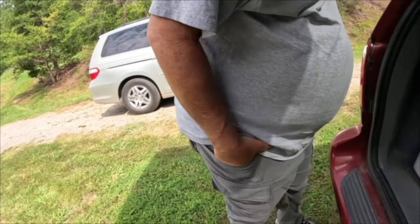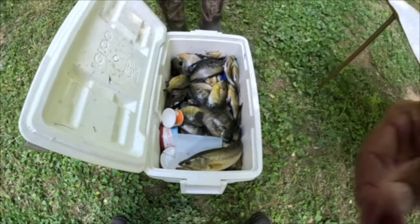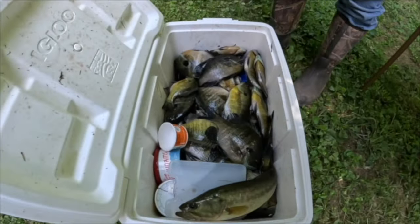We haven't even had to touch the worms. We're taking little crappie nibbles on the trout magnet jig head and they're wearing them out. If you go much bigger, they won't bite.